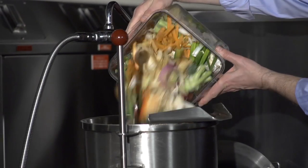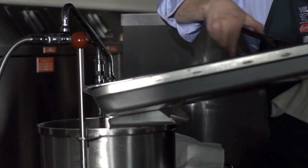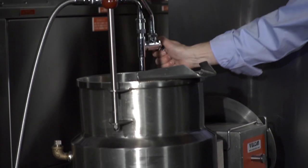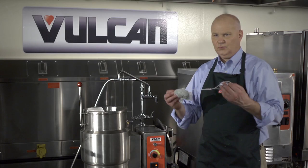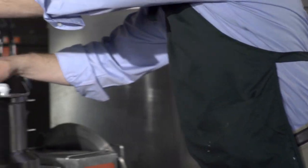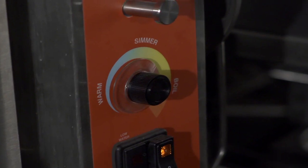The trimmings go into the pot. Take your baked bones and put them in the pot. The key to the perfect soup stock is starting with cold water. Turn the kettle on and add your previously made sachet into your stock. Make sure your temperature is at a simmer, because you don't want to boil your stock.